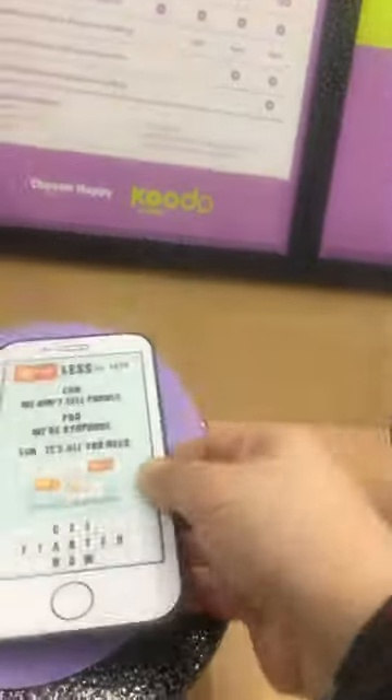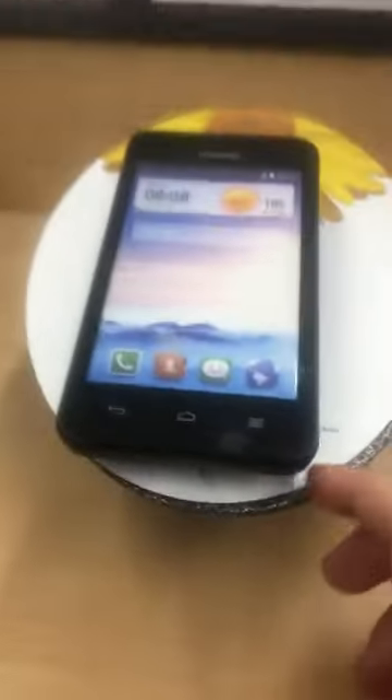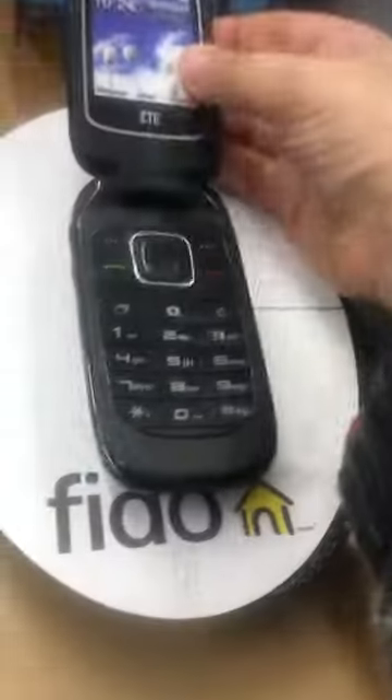This is a fake phone - not a real phone, just to show you. This phone has a little picture of sports on it. Then another small one, which is also a TV mobile, and there's another one next.